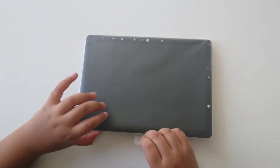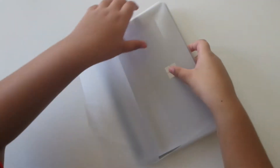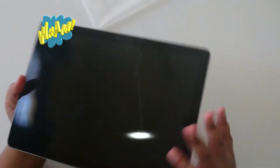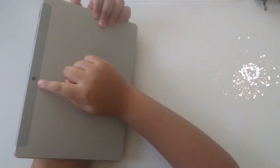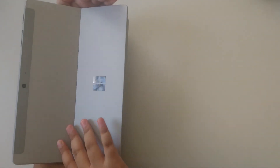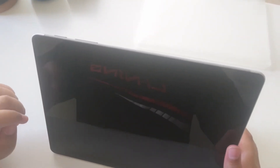Now let's open it up. So this is the tab — let's look at the Surface Go 2 features. Starting from the back: this is the back camera which has 8MP, this is the sensor, and it also has an adjustable kickstand. Moving to the front: this is the Surface Go Hello Camera which has 5MP, this is the mic, and this is the 10-inch display.